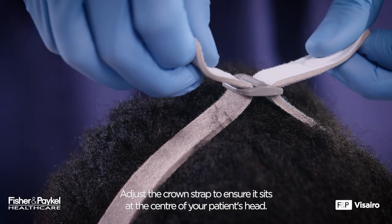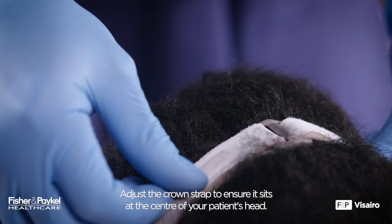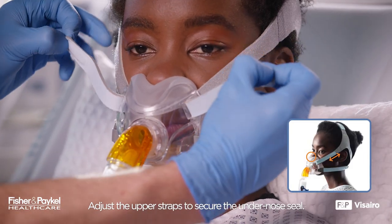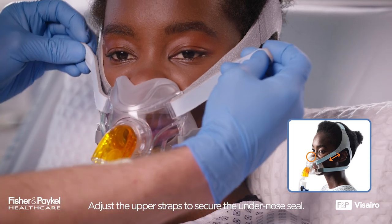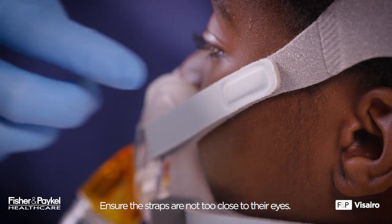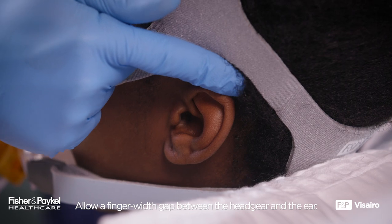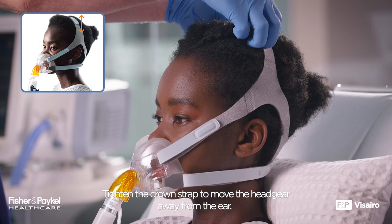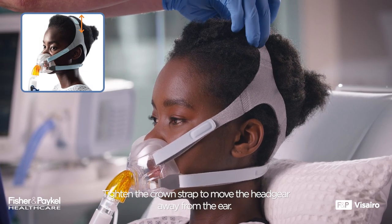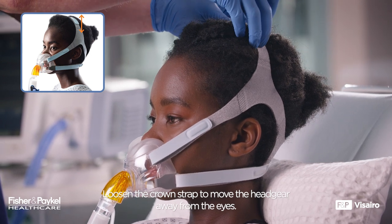Adjust the crown strap to ensure it sits at the center of your patient's head. Adjust the upper straps to secure the under nose seal, ensuring the straps are not too close to their eyes. Allow a finger width gap between the headgear and the ear. Tighten the crown strap to move the headgear away from the ear, or loosen the crown strap to move the headgear away from the eyes.